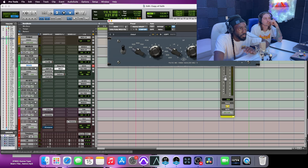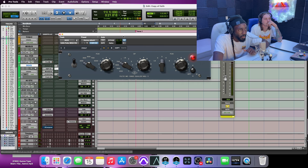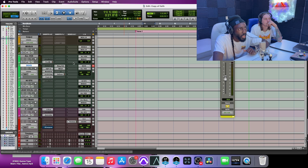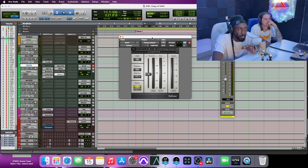Next is another EQ. The only things I'm doing are boosting at 3K about 3.5 dB, and boosting 200 Hz about 2.5 dB — 200 is the body, the chest. A lot of times that's where the sound comes from. After that I have an L2, which is just giving me a little more gain and oomph — probably just dropping down about 2 dB. It's giving me more volume.